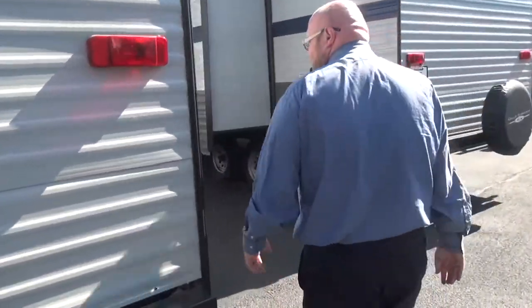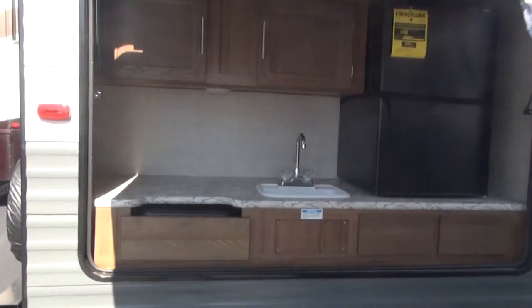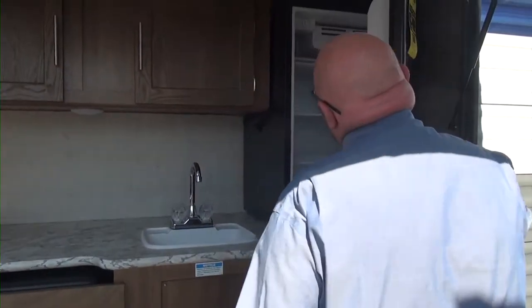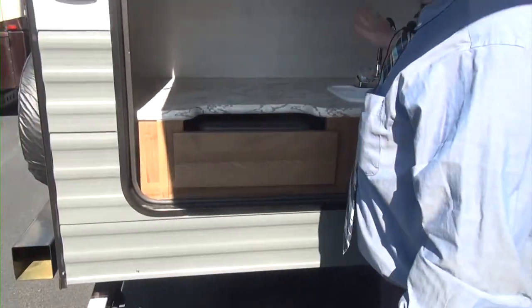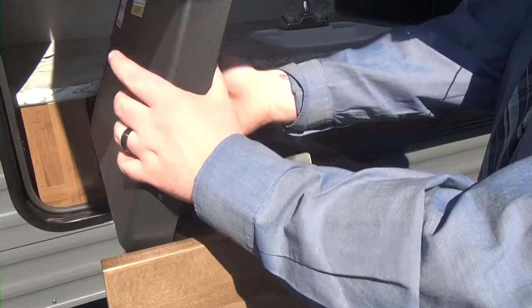Coming around to this side, we have an absolutely gorgeous, huge outdoor kitchen. This is not just a wet bar — this is actually going to have your fridge right here with lots of room inside, including a little freezer up there for your ice. Great for beer, soda, water, a sink, storage, and you have a little two-burner cooktop here for cooking.